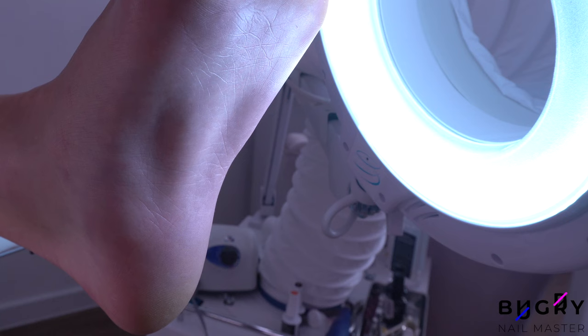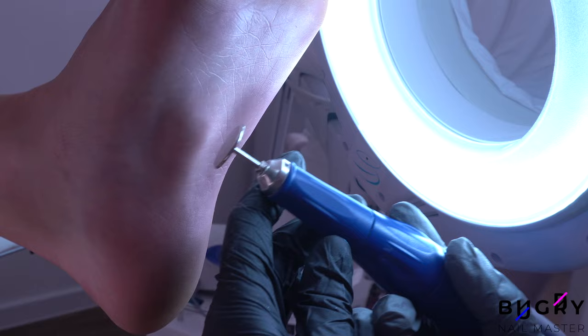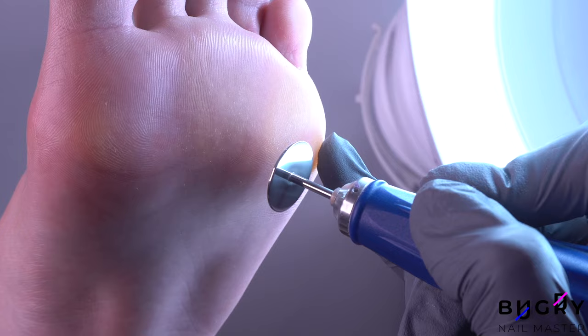I could stop here today, but I've decided to add yet another small clip from a different client in order to show you all some of my new equipment. This is a pedicure drill disc by Smart that I've never used before.